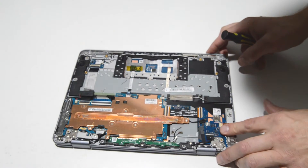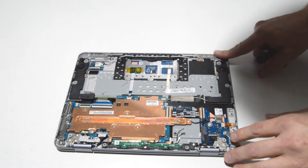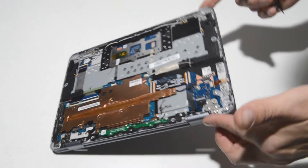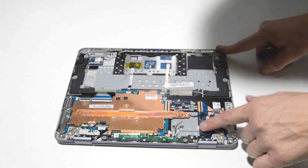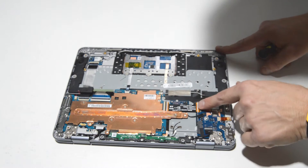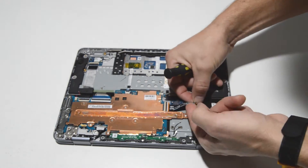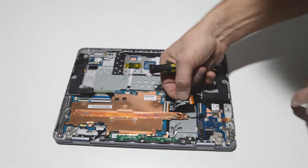It looks like the button and USB board is partially covered by the hinge — or rather the little lock. So we'll go ahead and remove that, and also remove the ribbons, then remove the board. On this main connector, it's a flip-up type: get a fingernail underneath that little retainer and then lift up and pull out the ribbon at the same time.